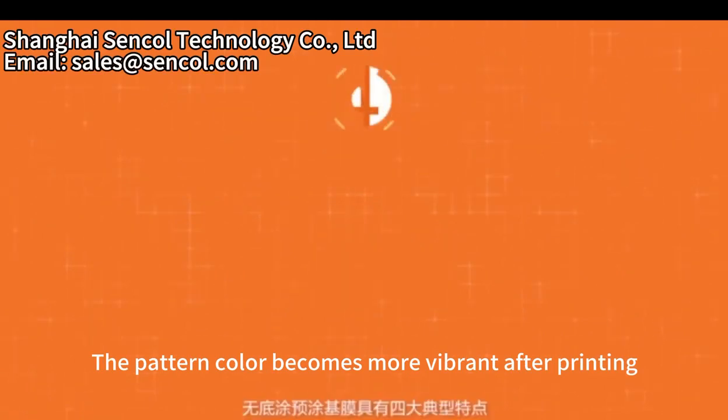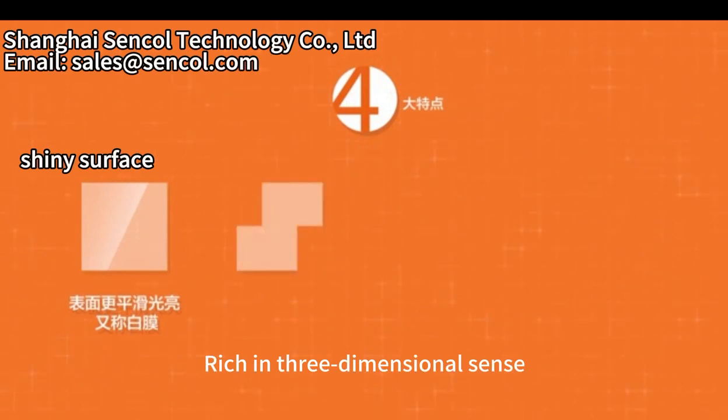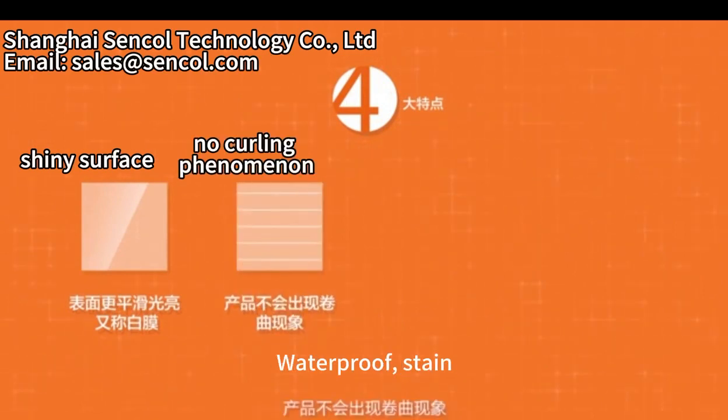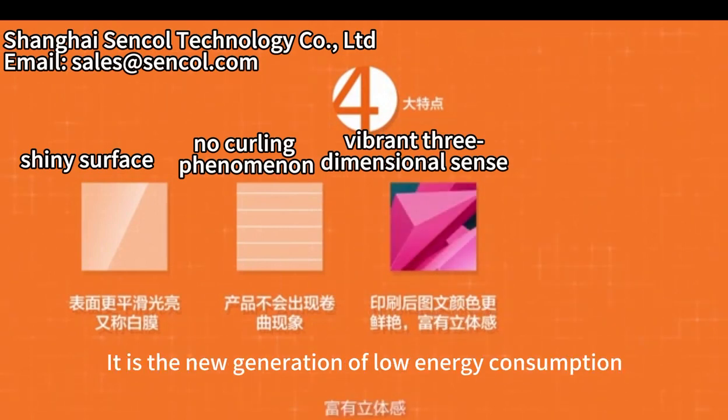With a shining surface, there will be no cooling phenomena. The part can become more vibrant after printing, rich in three-dimensional sense, waterproof, and stain resistant.